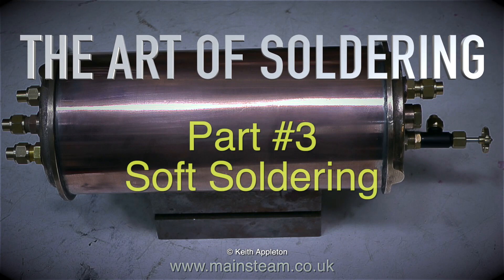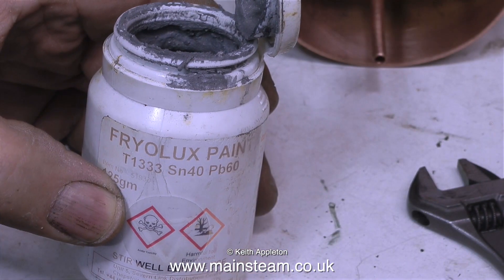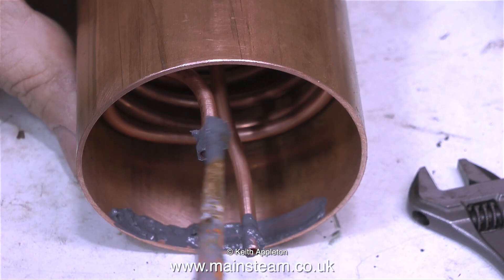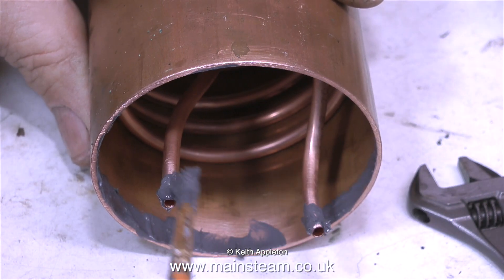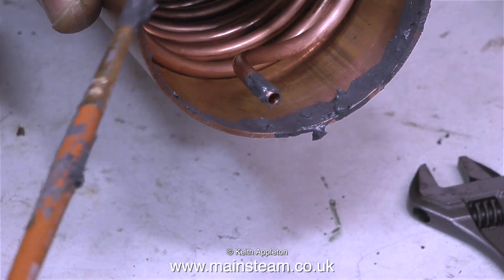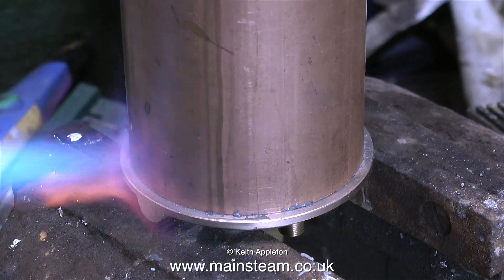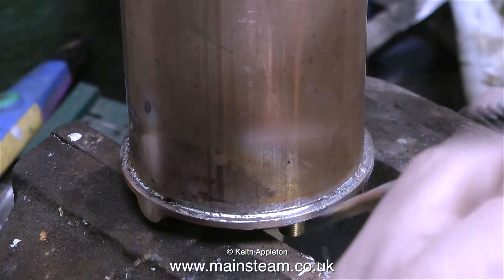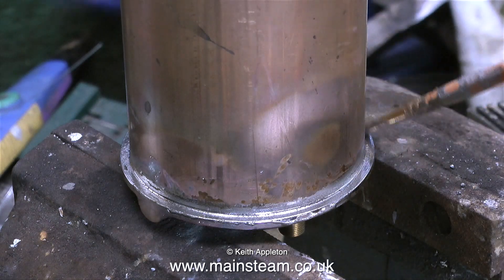The art of soldering part 3: soft soldering. Now it's time to put it all together. I'm using some Fryer Luxe solder paint — this is really good stuff, a little bit expensive but incredibly useful. It's proper solder and flux in one mixture. I put plenty of it on about a quarter inch up the tube, because once I position the tube vertically, when the correct temperature is reached the solder will melt and run down towards the end plate, giving a really good joint.